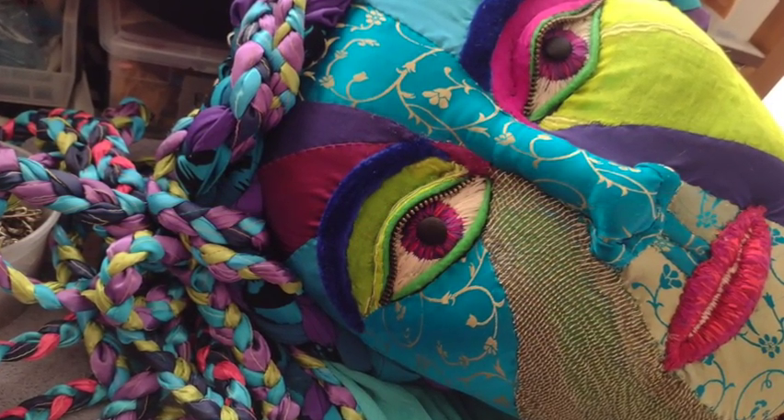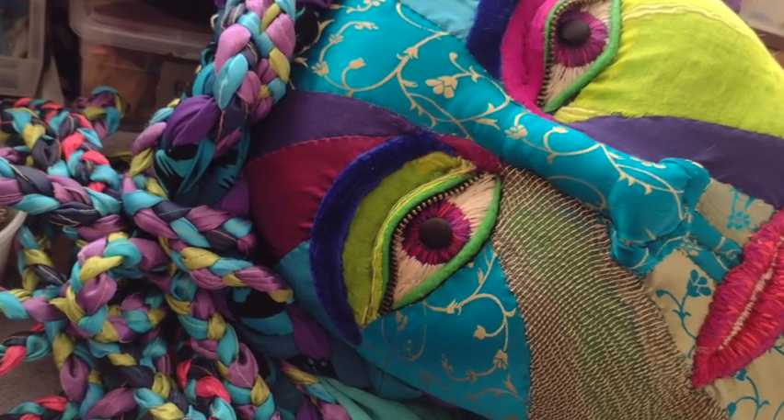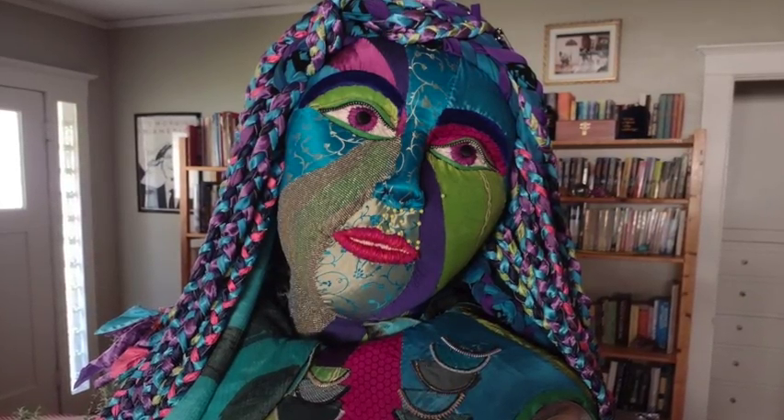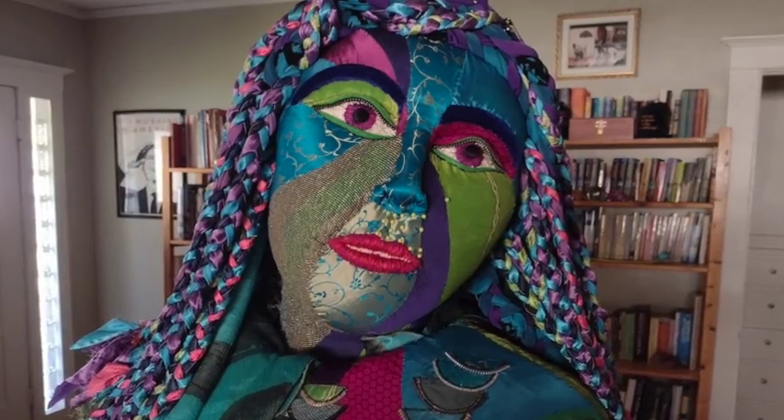Devon Fance donated these curtains she wasn't using anymore — they had strips of different colors, pastels — and I ended up using them as braids for Melusine's hair. It worked really well and is so lush. I wanted that kind of waterfall of hair in the front.